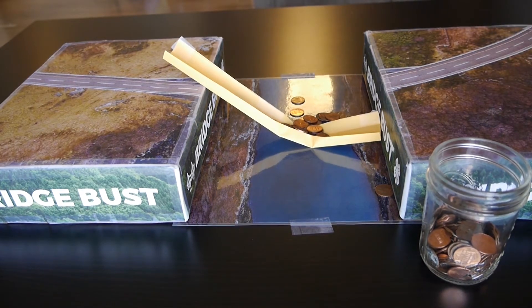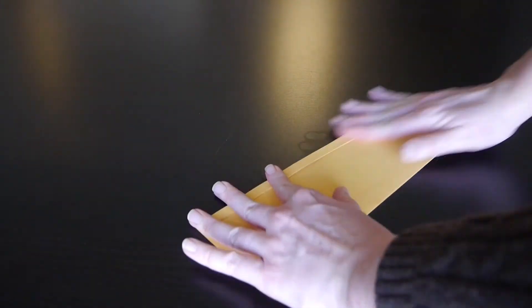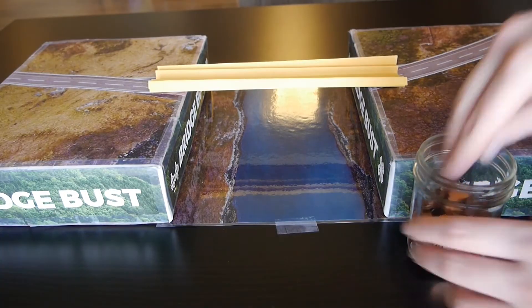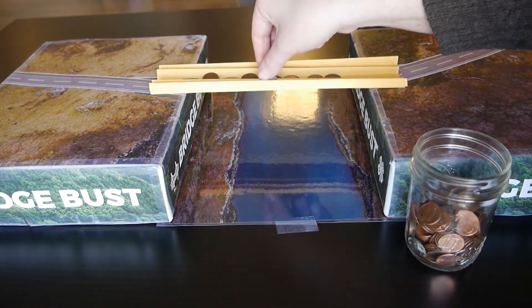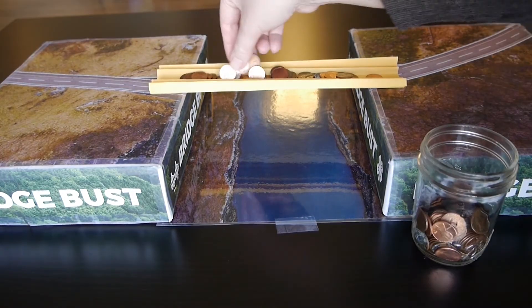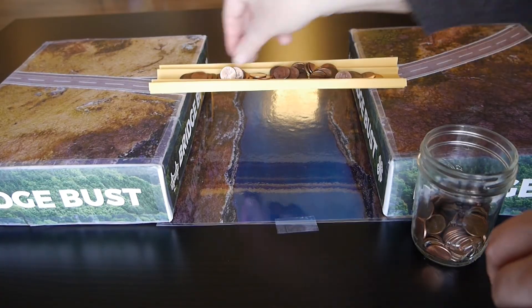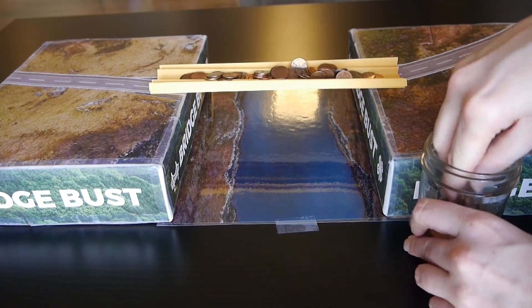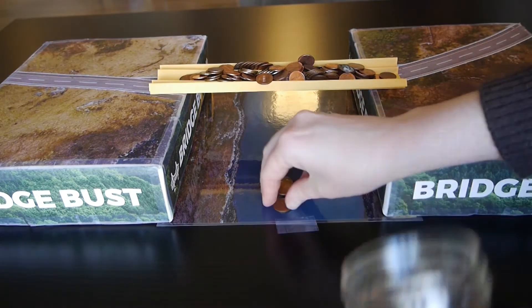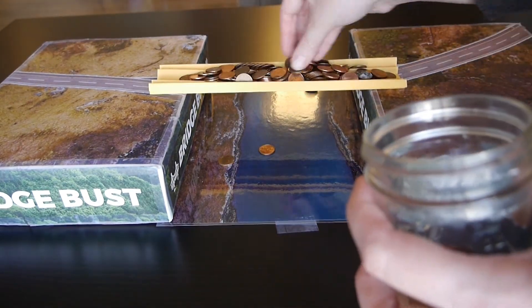My bridge held 33 pennies. What about yours? Now we'd like you to get out new pieces of paper to try constructing your own bridge that can hold 100 pennies without collapsing. Try to keep all the weight over the bridge span and not on the boxes or books. Get creative with your bridge and try out different designs until you achieve the goal. Keep in mind the bridge should be free standing and not attached to the books or boxes in any way.